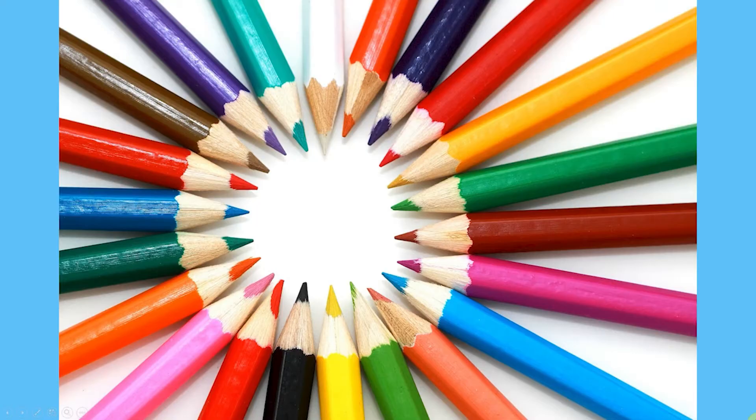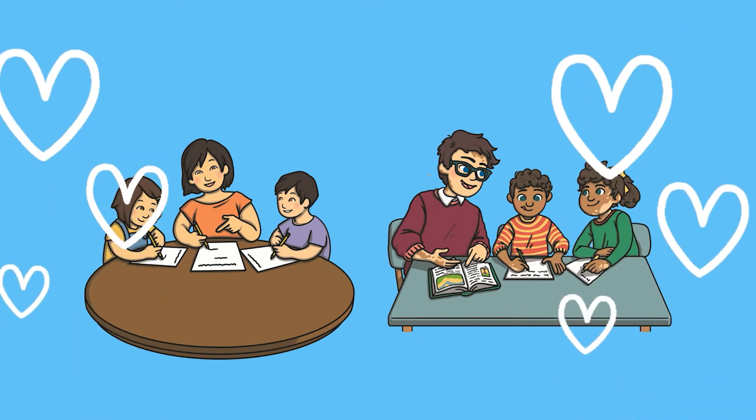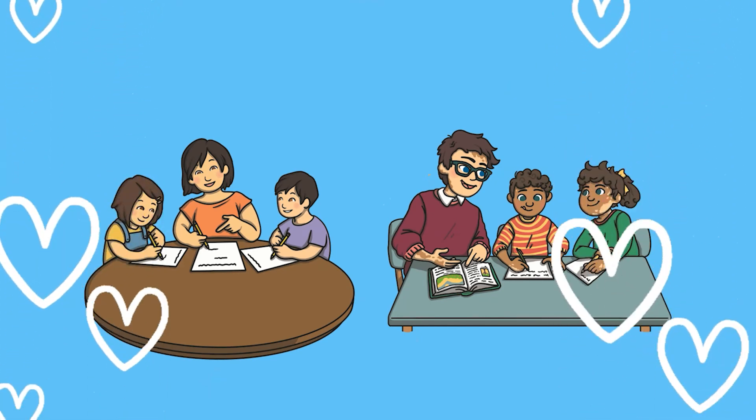Of course, colouring doesn't have to be something that you do on your own. It's a fantastic activity to do as a family and it can be a really, really fun and special time to spend together. Such a simple resource, but it can be used in so many different ways. So why not download it now? Thanks for watching. Bye!